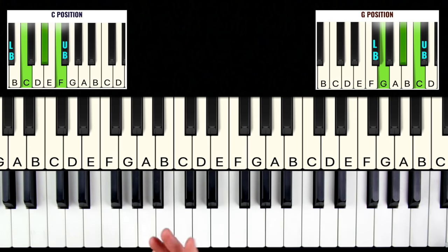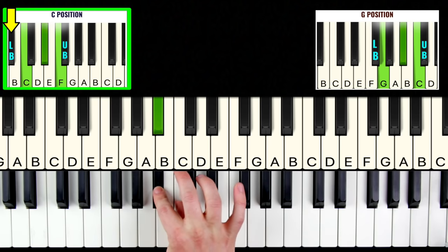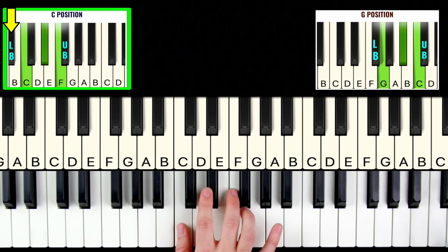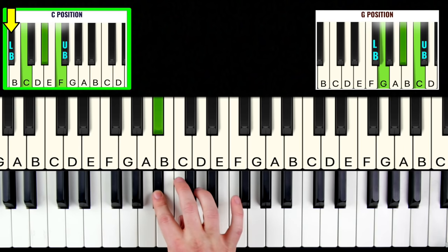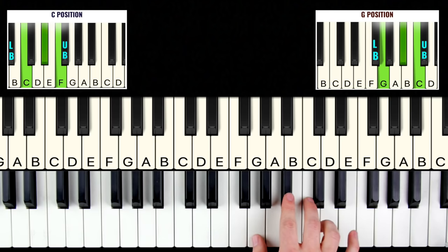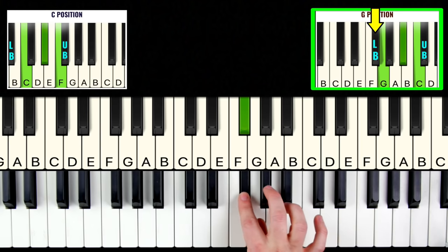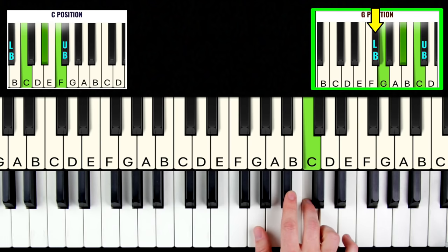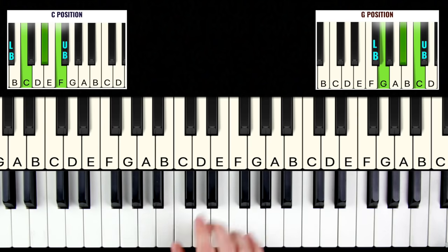The trick to improvising using the lower blues note is to play it with our second finger and leave our thumb hovering over C. That way your thumb anchors your hand to C position so you don't lose your place and you can snap right back into C position. The same thing applies to G position — play the black note below with your second finger and leave your thumb hovering over G so you can snap back to G position whenever you want.